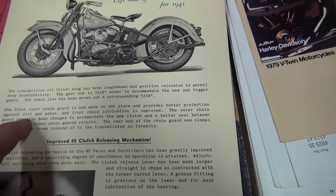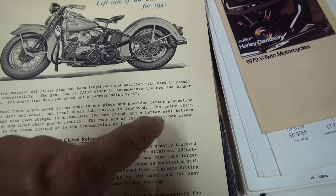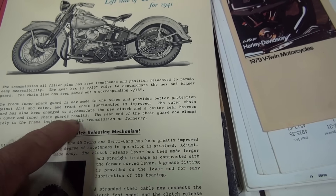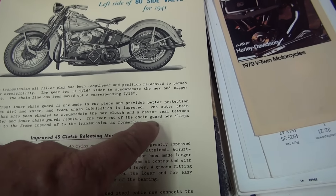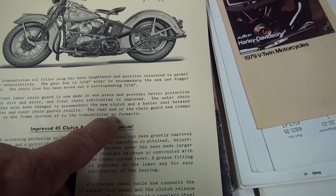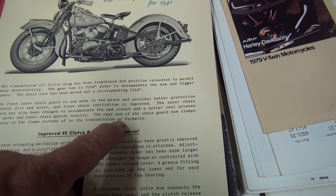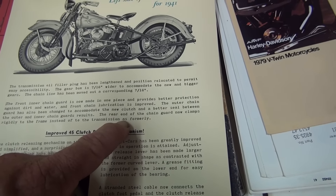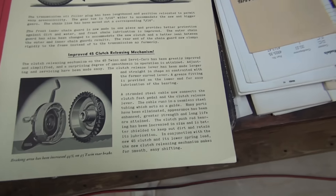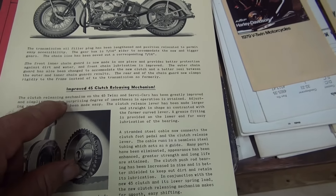The front inner chain guard is now made in one piece and provides better protection against dirt and water. Front chain guard lubrication is improved. The outer chain guard has also been changed to accommodate the new clutch, resulting in a better seal between outer and inner chain guards. The rear end of the chain guard now clamps rigidly to the frame instead of to the transmission as formerly — that's interesting, I've never seen that.